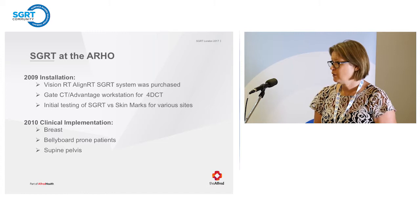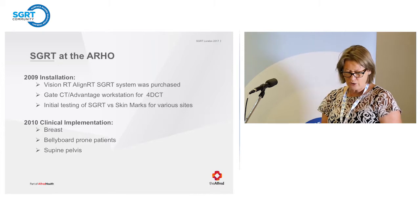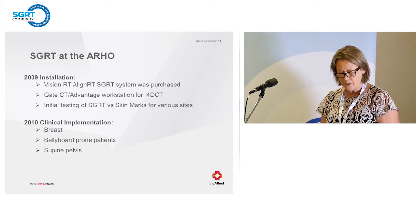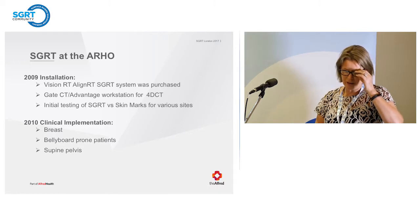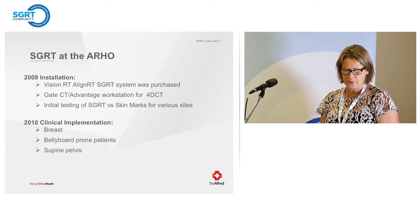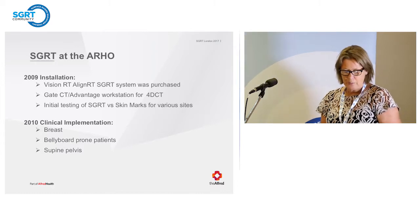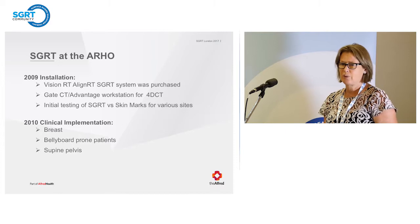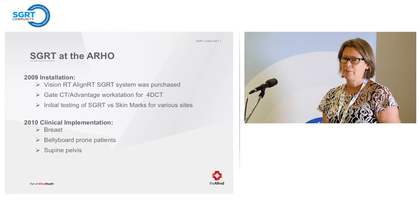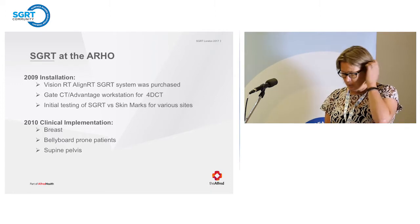I'm a long-time user of Align RT. We got it installed in 2009, and we also got GATE CT and Advantage Workstation for our 4D CT. We did some initial testing in 2009 with SGRT versus skin marks for various sites. We found it was superior for breast-prone bellyboard patients and supine pelvis patients, and equal for torso and abdominal patients. So we implemented breast-prone bellyboard and supine pelvis patients.